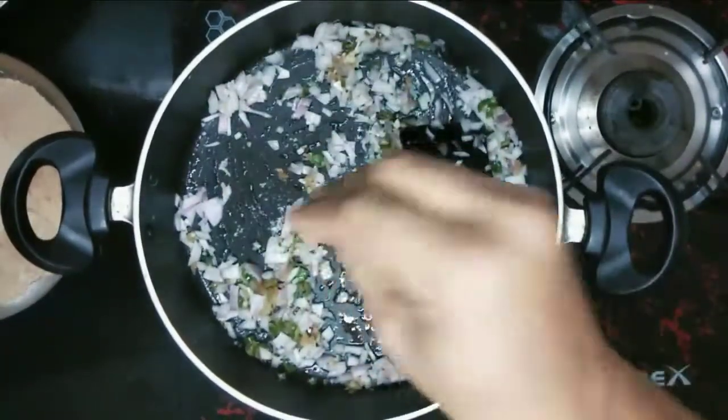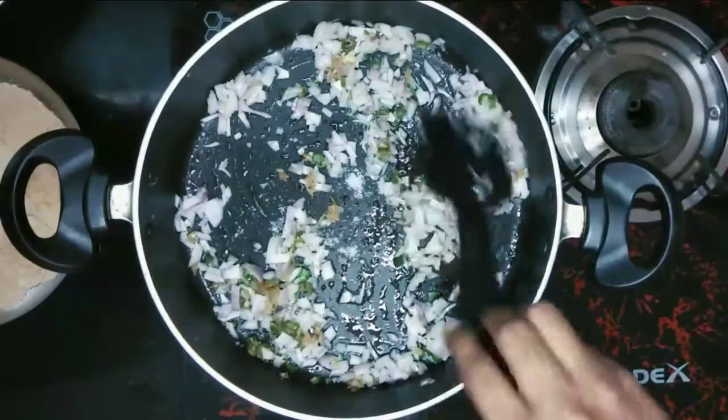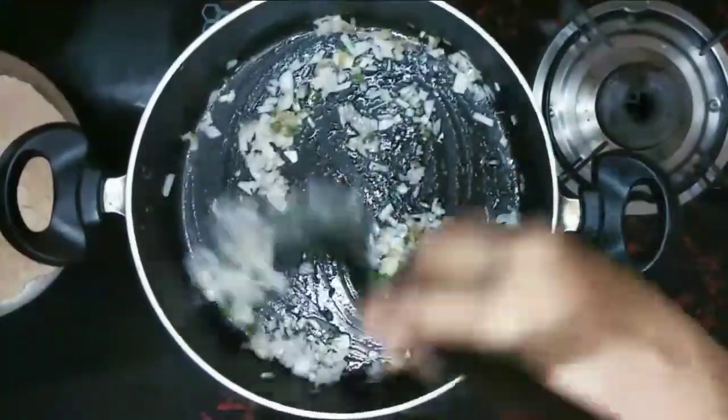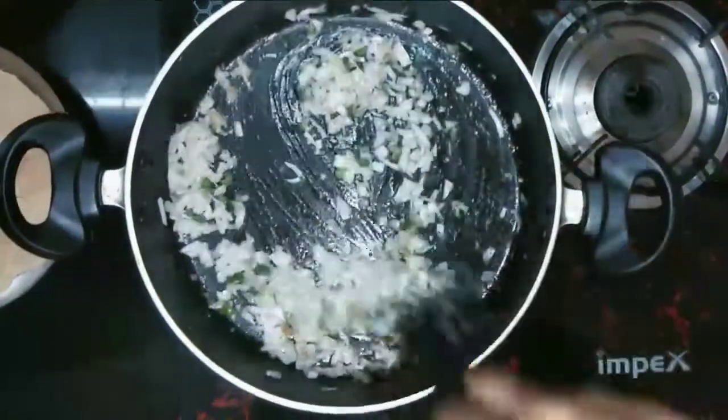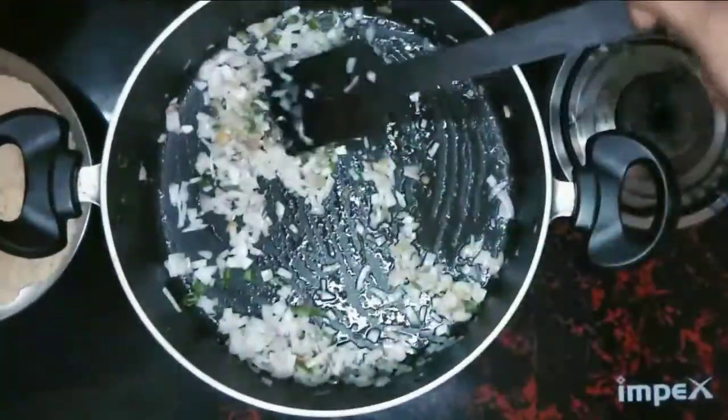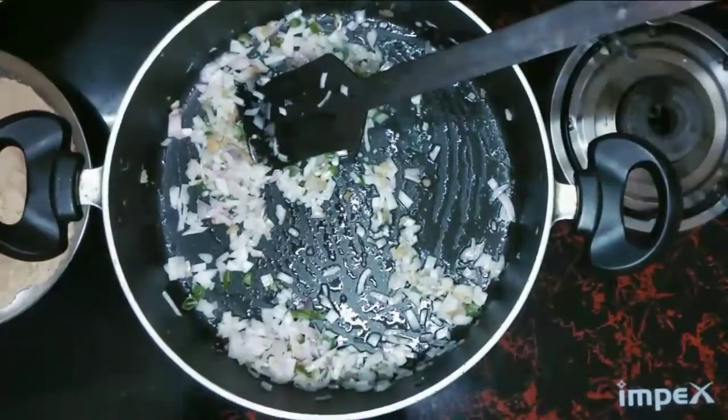I will mix it well with a small spatula. I will mix it well again. I will put the egg on. I will add a little bit of egg.